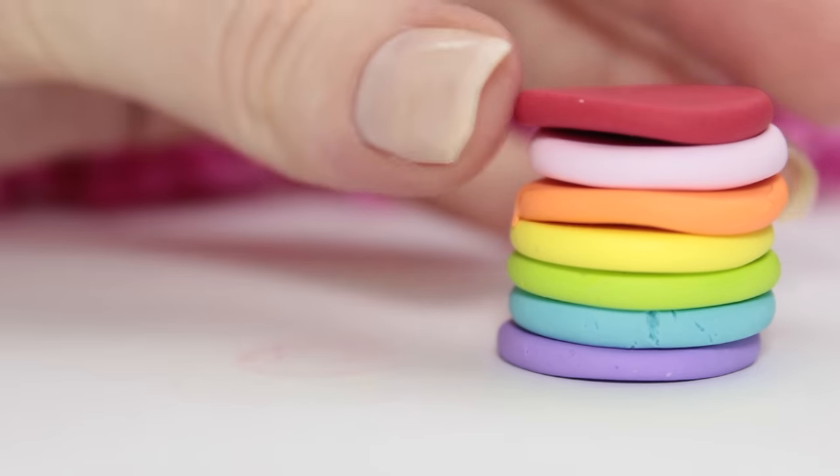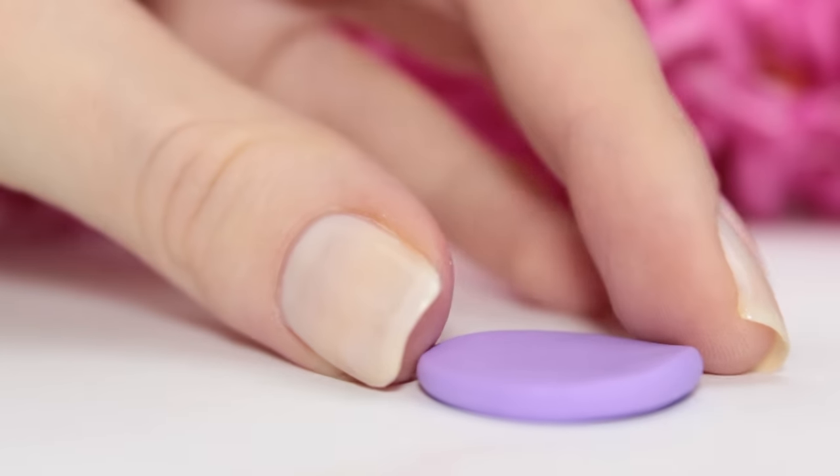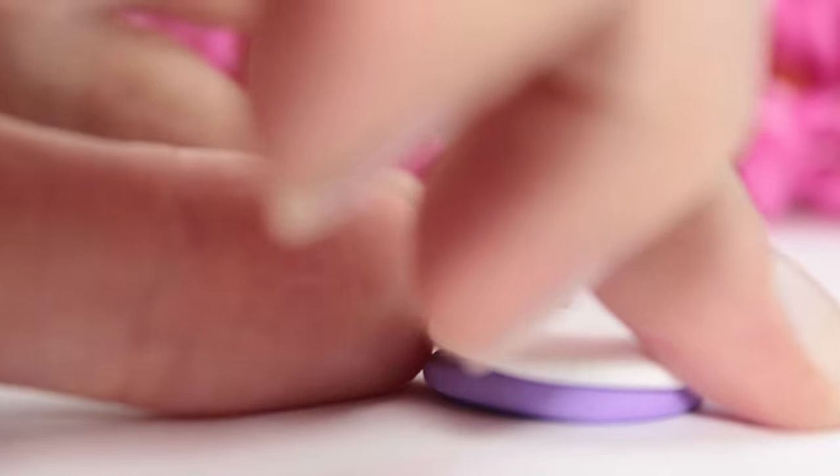Once you've done this with all of the colors, it's time to stack the cake. Take your colorful pots and add the white clay in between them.